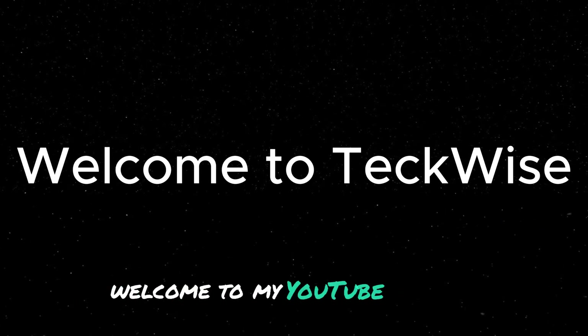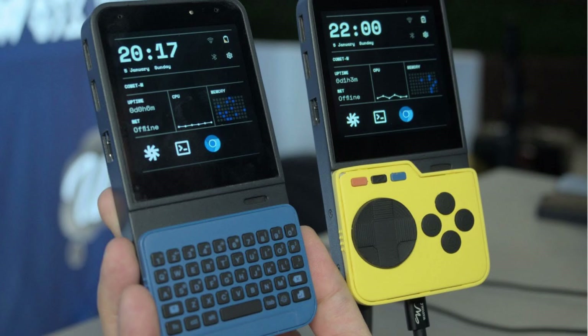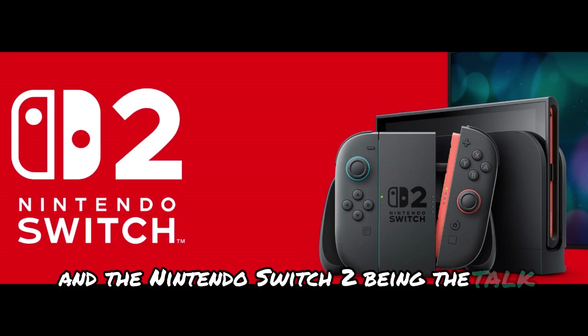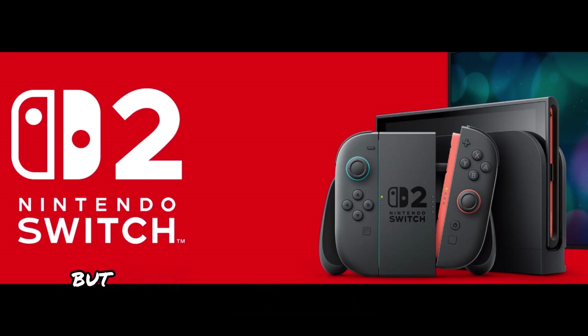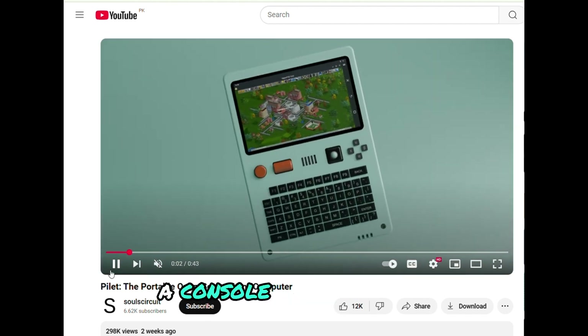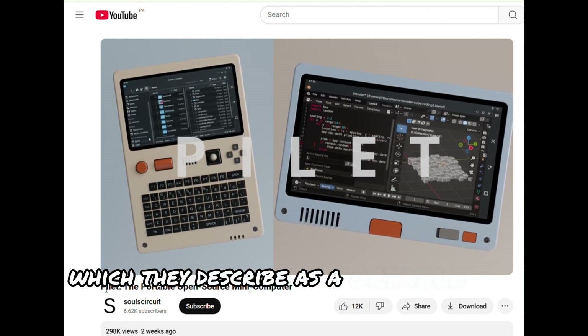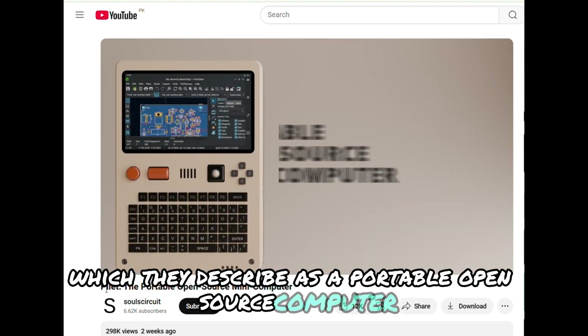Hey, console lovers, welcome to my YouTube channel. As you know, the console wars are really heating up with Mecha Comet and the Nintendo Switch 2 being the talk of the town. But today, we've got something new on our hands, a console called Pilot, which they describe as a portable open source computer.